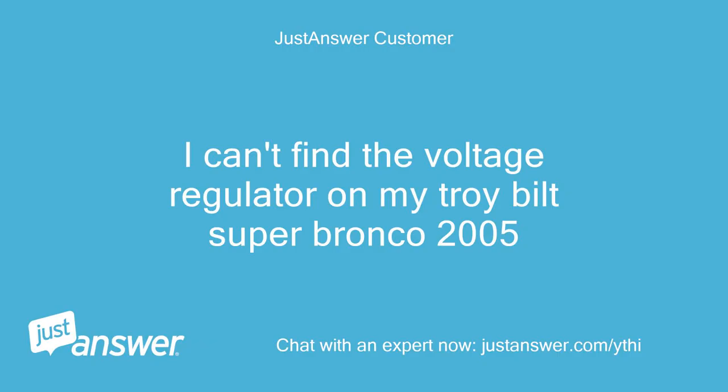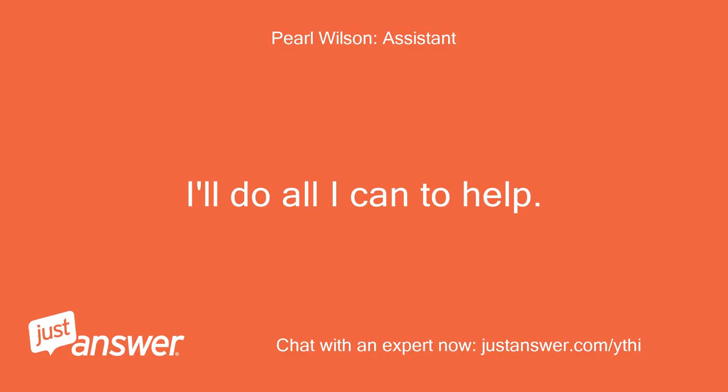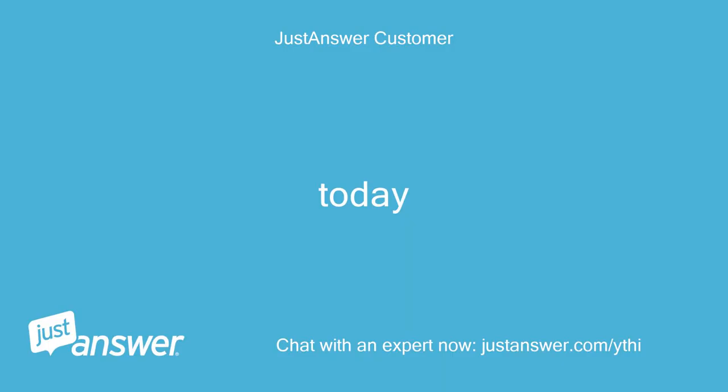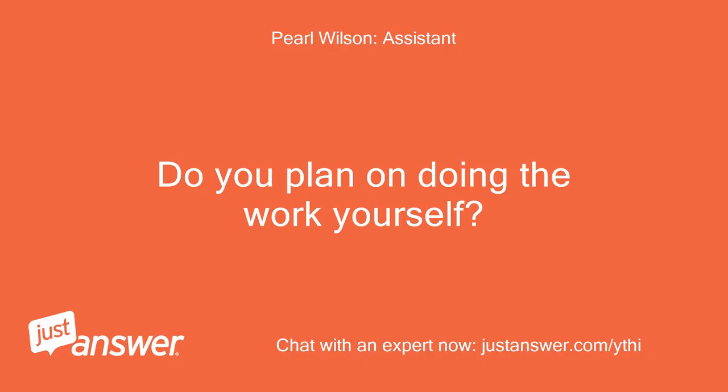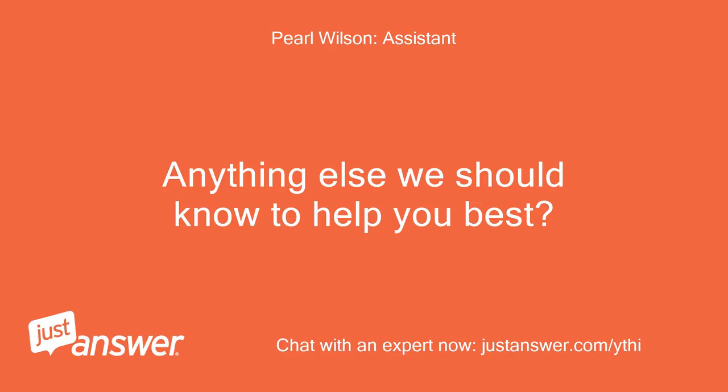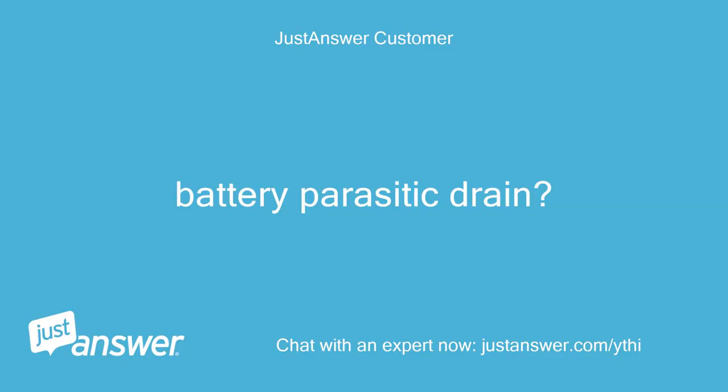I can't find the voltage regulator on my Troy-Built SuperBronco 2005. I'll do all I can to help. How long have you been dealing with this? Today. Do you plan on doing the work yourself? Yes. Anything else we should know to help you best? Battery parasitic drain.